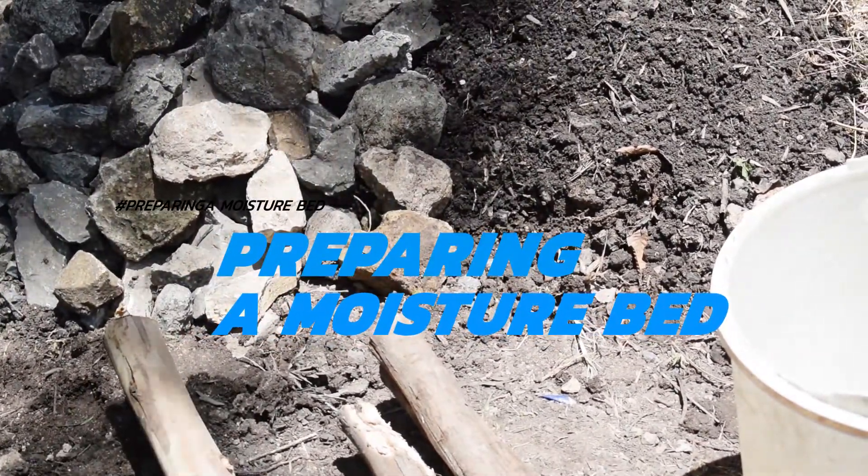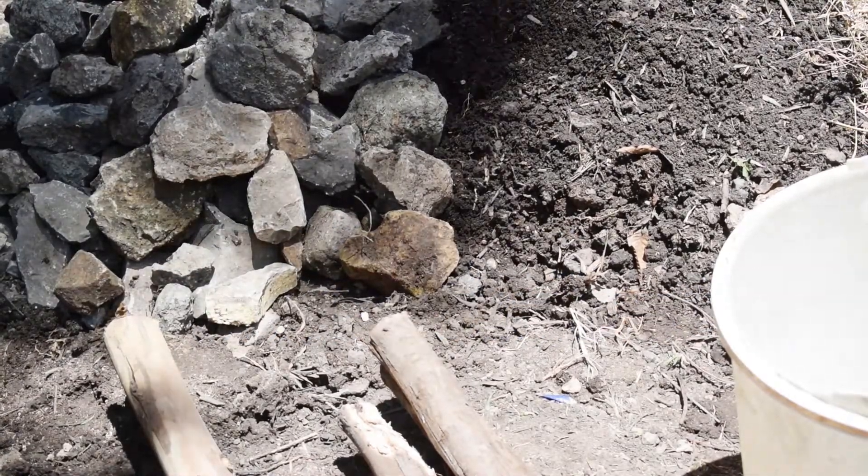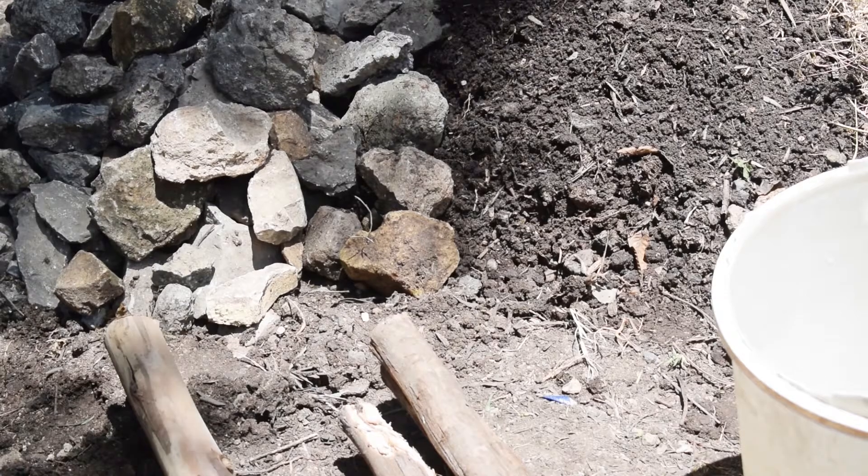Hello learners, welcome to our lesson today. In this lesson you will learn about preparing a moisture bed.